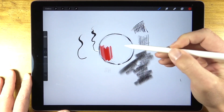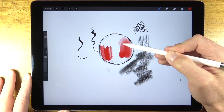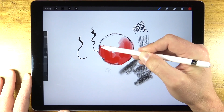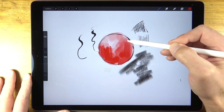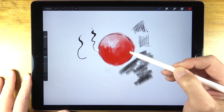One thing that's extremely nice about this program is the pressure sensitivity. With this particular brush you can see that with less pressure, less pigment is placed on the surface. This allows for translucent applications, meaning you can almost create a glazing effect by layering colors on top of colors you've previously applied.